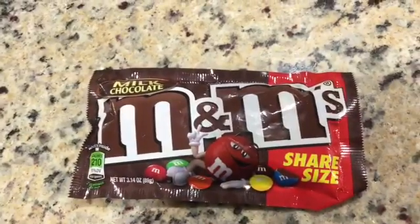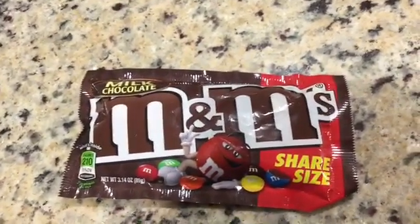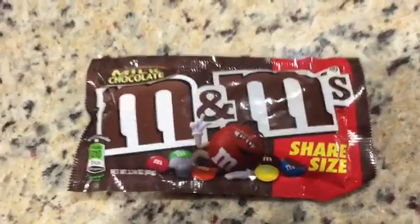Hey guys, this is Cranberry here, and today we're going to be doing something a little bit weird. We're going to be getting M&Ms and putting them in the blender to see what happens to them.